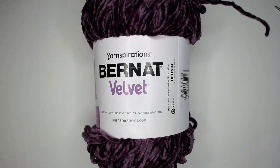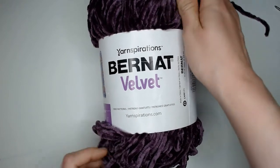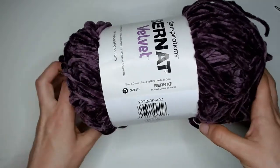Hey guys and welcome back to Crochet College. My name is Mia and in today's video we will be looking at this Burnette Velvet yarn. This particular one comes from Yarnspirations, although it's not the only velvet yarn on the market.